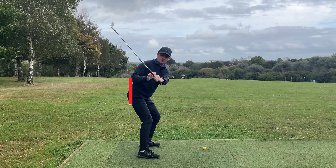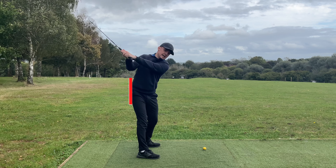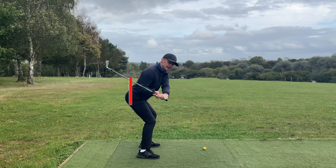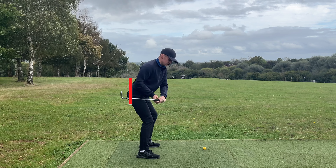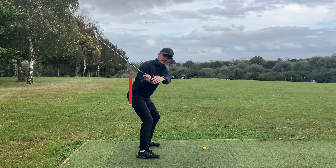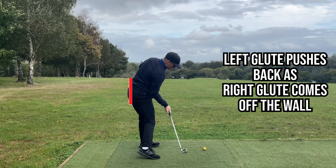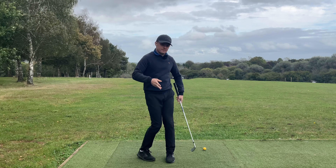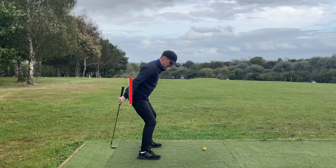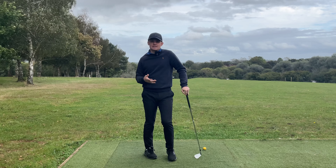At around left arm parallel, both butt cheeks will be touching the wall. What it feels like is keeping the right hip back and pushing that left glute straight back - you can see I've crunched down. This is why a lot of players lose a little bit of height in transition. From here, look how much space I've created for the club to shallow into. Then the left glute continues to push back into the wall as the right one starts to come forwards - and there is your rotation.